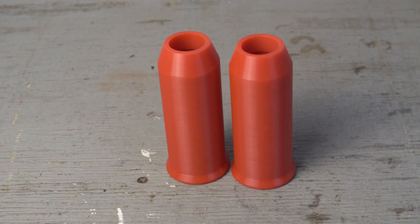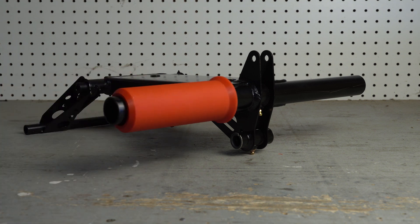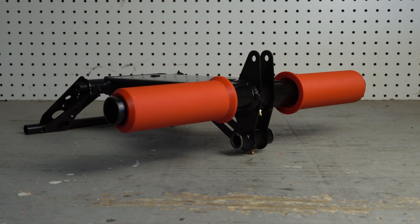The torsion spring spacer is a simple product that increases the performance of the torsion spring system. The spacer slides over the rear arm, giving it a larger diameter. In some cases, there may be an OEM wear sleeve that needs to be removed before installation.